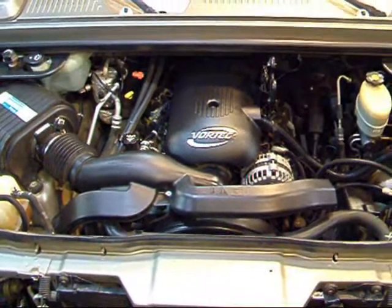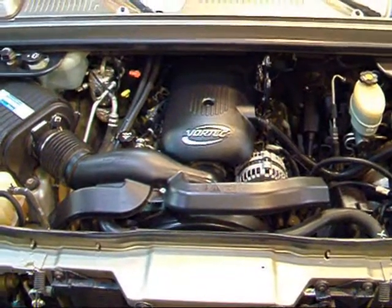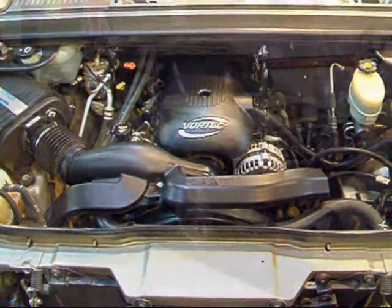It has a 7,000-pound towing capacity and a 0-60 time of 10.2 seconds, so hold on for that acceleration. But it's a very solid, reliable engine that GM uses in a lot of their vehicles.